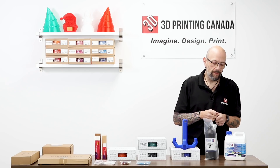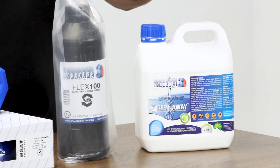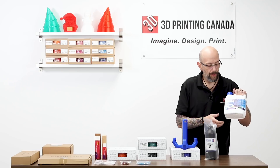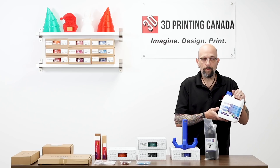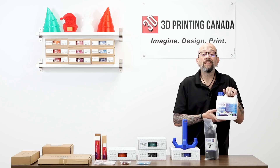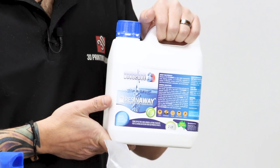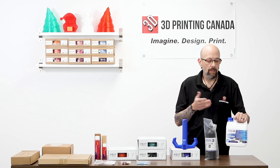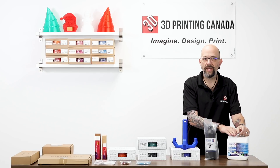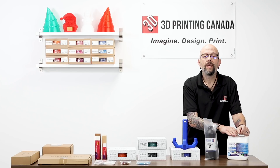Along with those, we have Monacare's new Resin Away. This is a two-liter jug — basically a resin cleaner. Most people use IPA or alcohol to clean their prints and their printers. This stuff is kind of like a miracle worker when it comes to cleaning resin, and we have it in the store now.